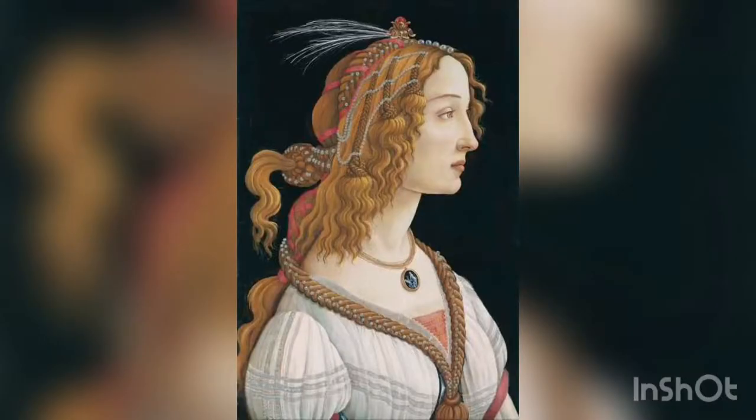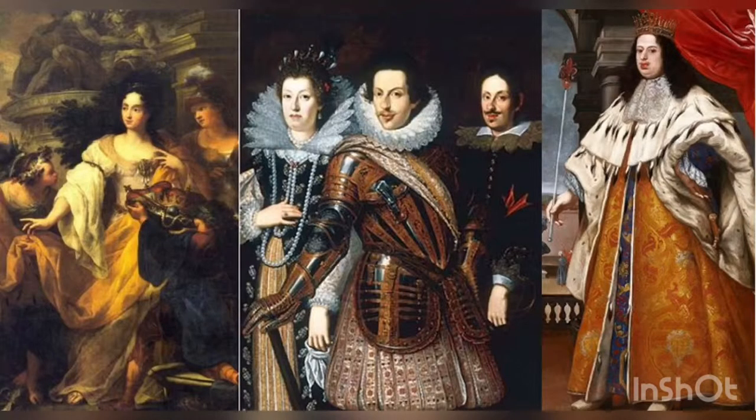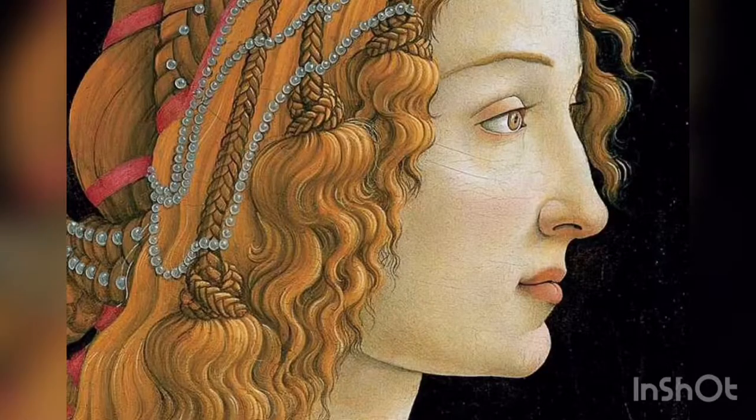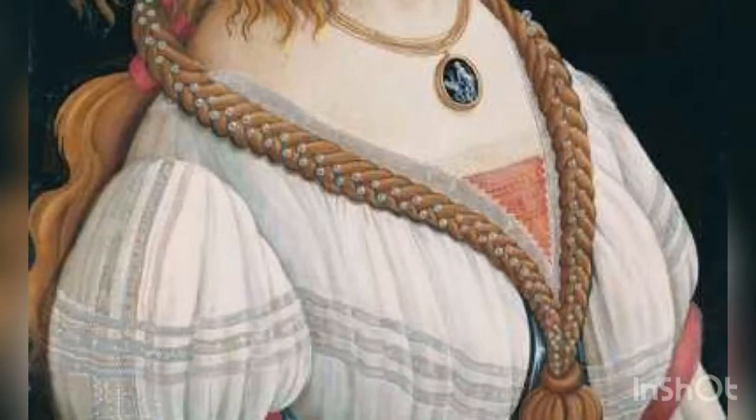One artwork that really highlights the potential for tempera paint is Idealized Portrait of a Lady by Sandro Botticelli from 1480. According to the Städel Museum in Frankfurt, where the painting currently resides, this was a commissioned portrait by one of the Medicis of his mistress, Simonetta Vespucci. You can see here Botticelli's mastery of this medium — he layered it exceptionally to create soft skin tones, with hints of pink at her cheeks and lips to show her beauty, as well as elegant flowing hair, pearls, and braiding that move your eye through the piece. Even the folds of her dress are shown in lifelike detail, with light and shadow creating the illusion of volume.